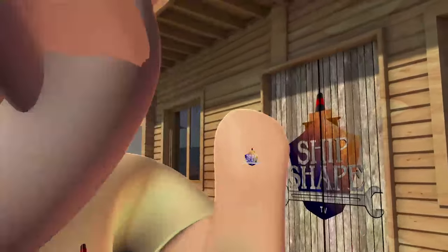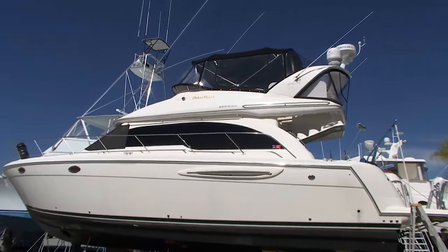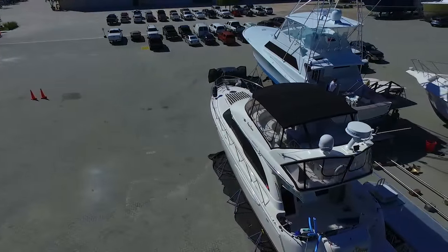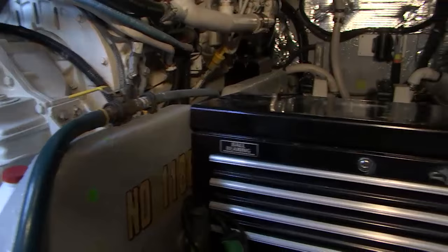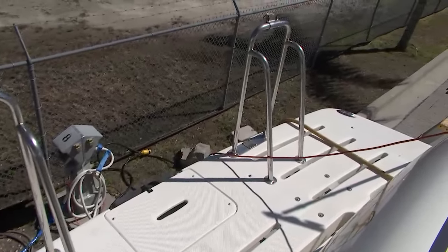Welcome back aboard. Ship Shade TV is back on the job. What you're looking at is a 2006 Meridian, it's a 41 footer and it's been brought here to American Custom Yards because the owner discovered that the stringers for the engine are wet and also the swim platform has really absorbed a lot of moisture.